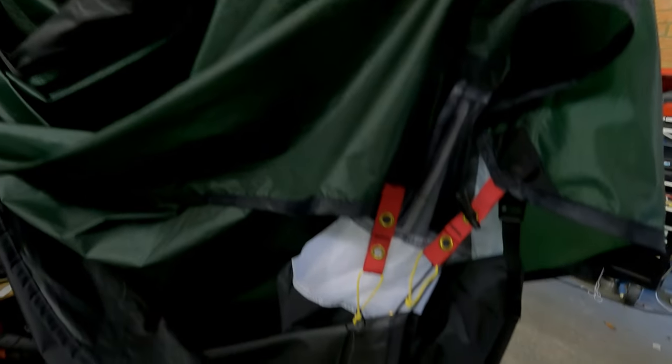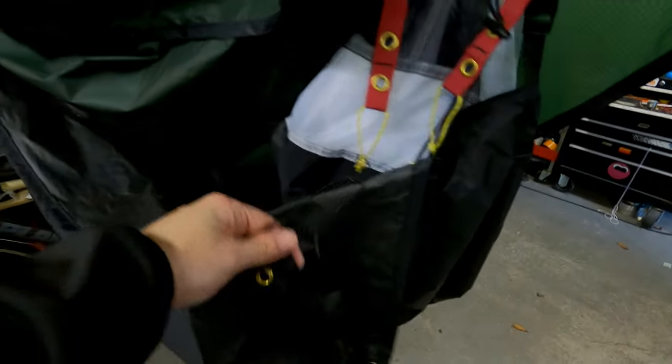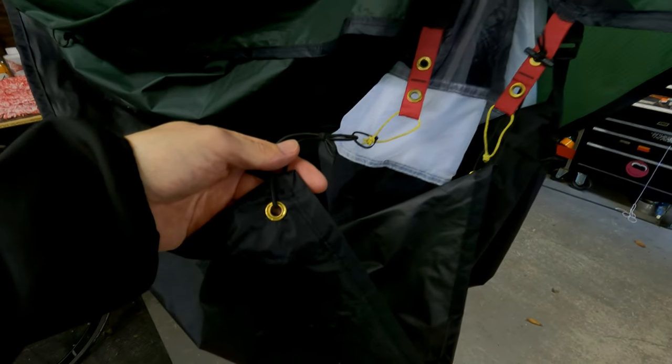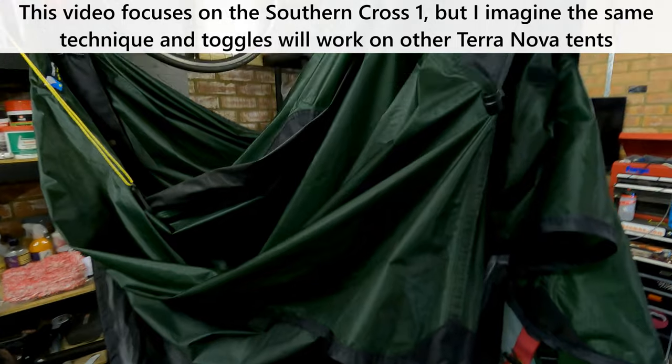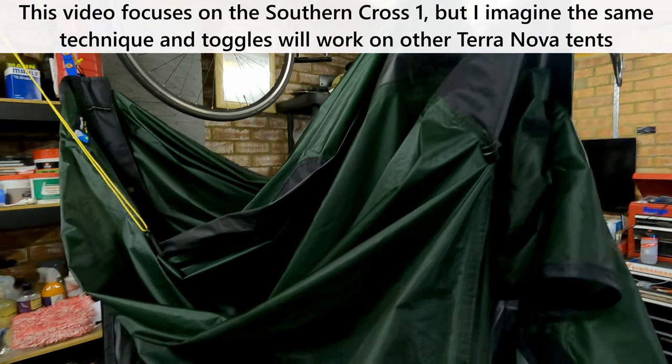Hello, this is going to be a really short and simple video to show you how I've attached my Terranova Southern Cross 1 footprint to the Southern Cross 1 tent itself, which is currently hanging up here drying in the garage.